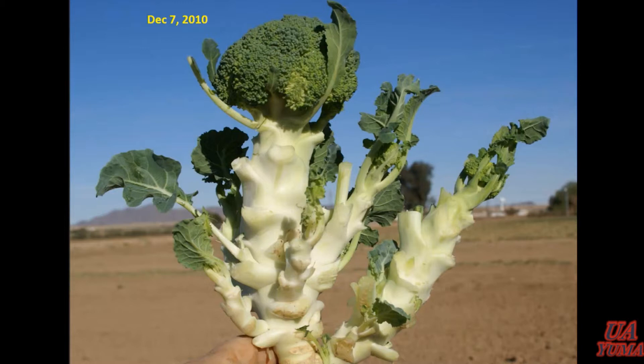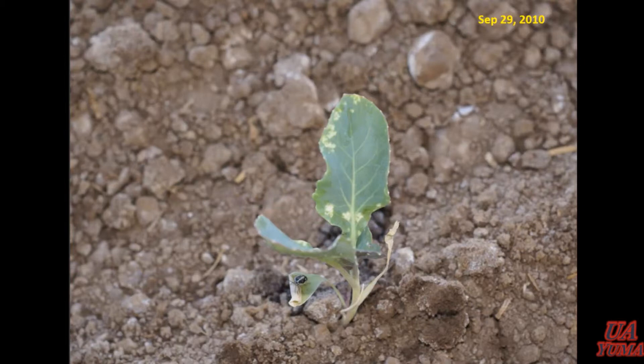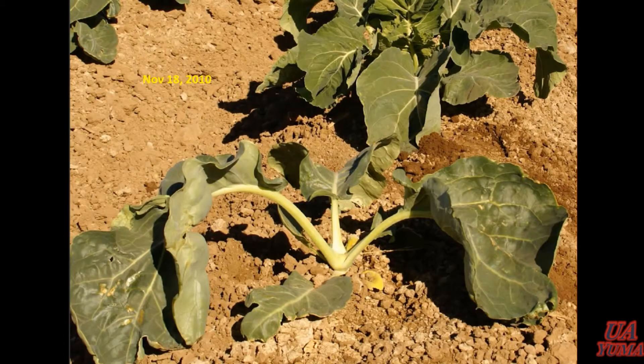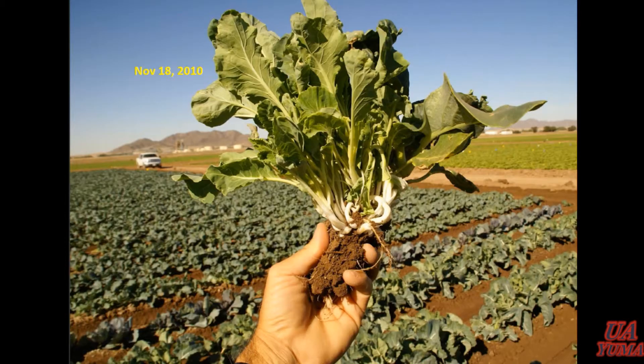Transplants are a little bit different because they've already got an established plant with established terminals. But the plant's under stress when it's placed in the field, and you'll get adults feeding on that leaf. Sometimes they'll actually feed again on that apical terminal — even though it's very, very small at that point — and you'll end up with blind plants, which is never good. In some cases you'll see that adventitious growth, though this is pretty rare. You will see it when you've got plots that are heavily infested with Bagrada, but not near the extent that you see it in cabbage.